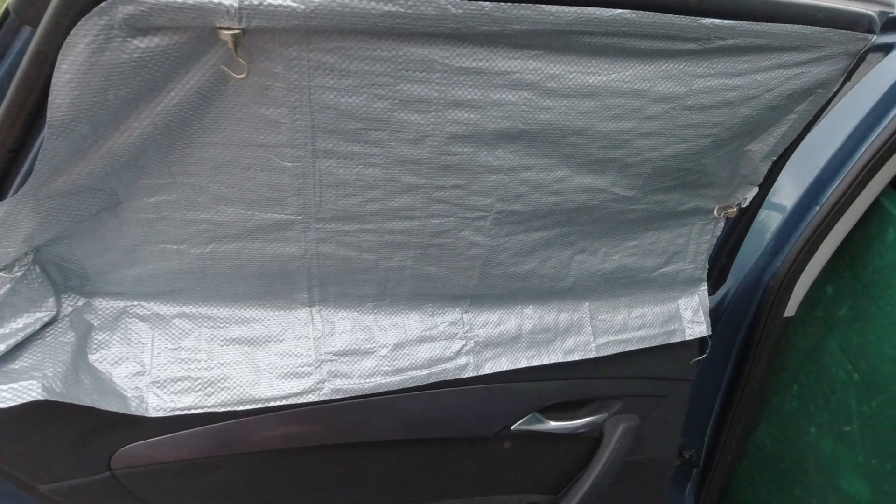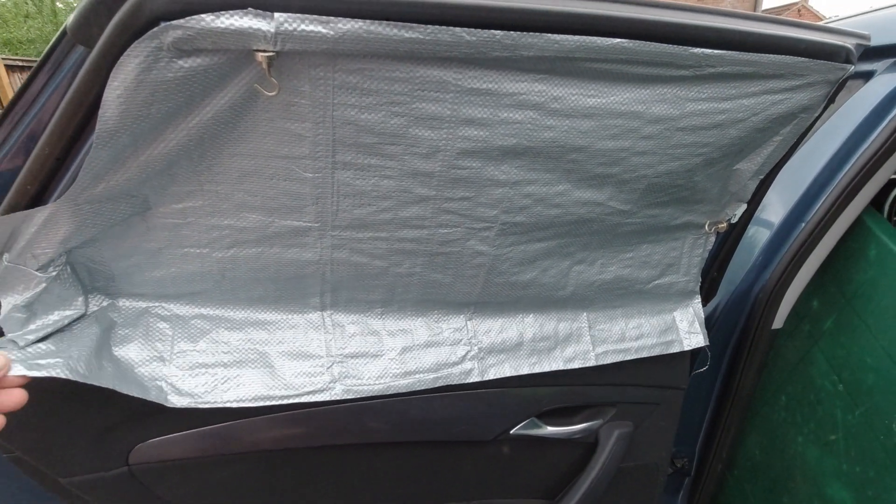Hi there, how are you doing? I just want to show you some changes that I'm making to my car camping setup.